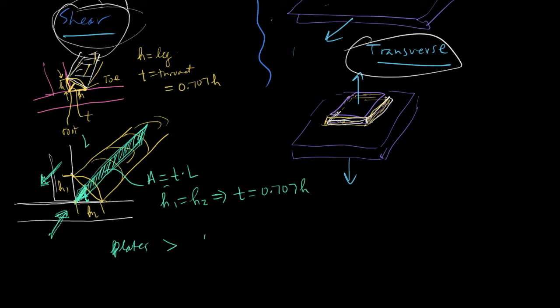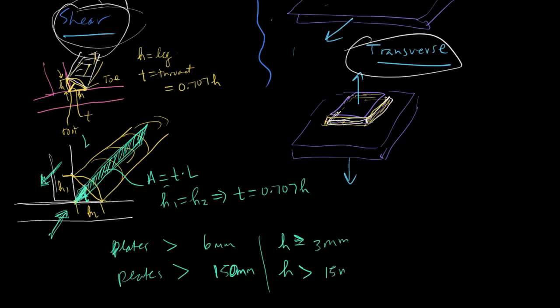For plates greater than 6 mm, a leg height of 3 mm or more is used. For plates greater than 150 mm thick, a leg height of 15 mm or more is used.